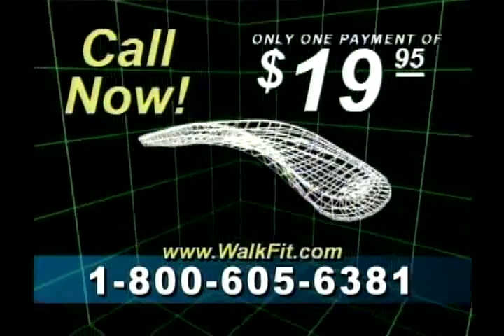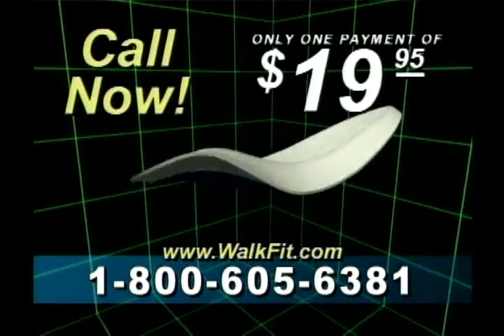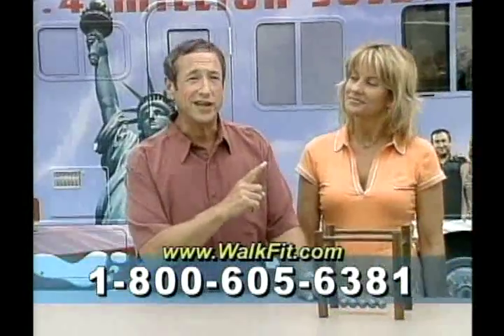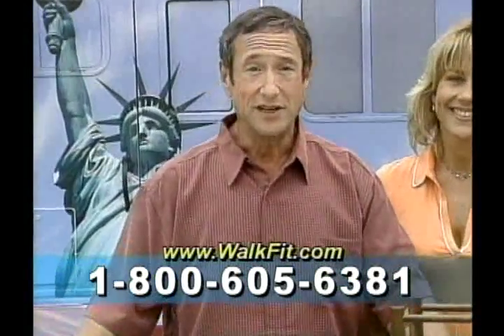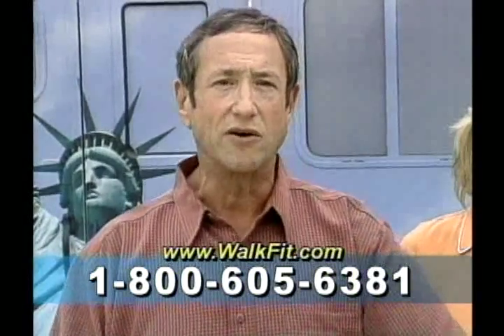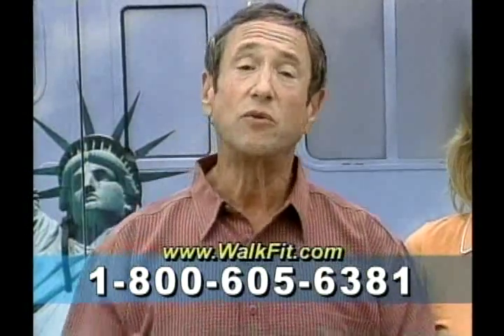Dr. Allen, we only have a minute left. Anything you'd like to add? Mimi, as a podiatrist, I see patients in pain every single day. Pain that begins in their feet can cause debilitating problems in the knees, hips and back. The new WalkFit Orthotic makes it possible for everyone to take advantage of the knowledge and medical research we now have on biomechanics of the human body. Dr. Sellner is more than a guest on this show — he's my doctor. And if you can't visit him, you can do the next best thing: pick up the phone and order the WalkFit Orthotics now. For less than $20, you could be out of pain. What have you got to lose?